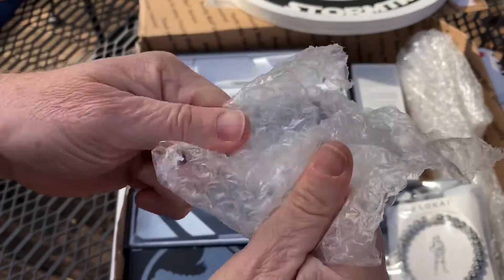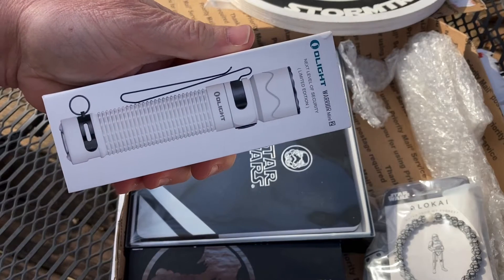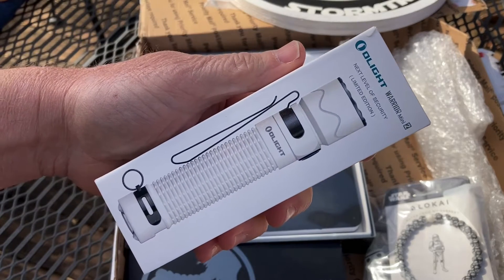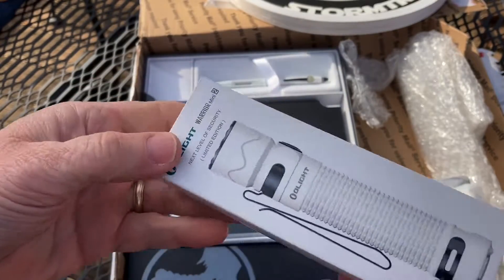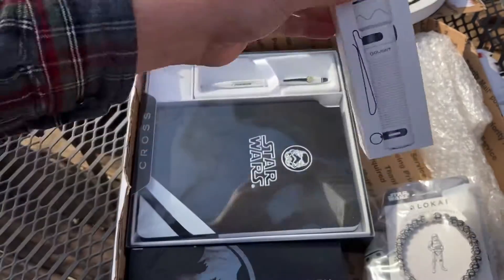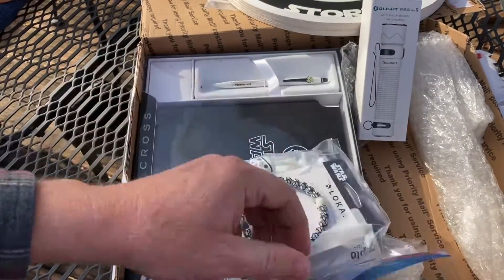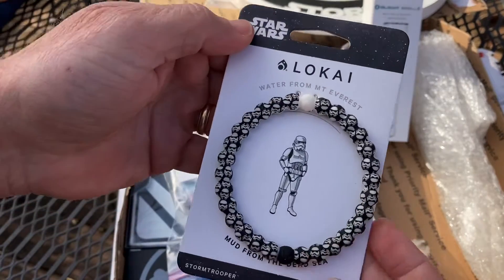I love popping bubble wrap! And what's this? Yes! An Olight flashlight - Warrior Mini 2, next level of security, limited edition. And the colors obviously match - you know this is a stormtrooper-based giveaway. Man, look at that!